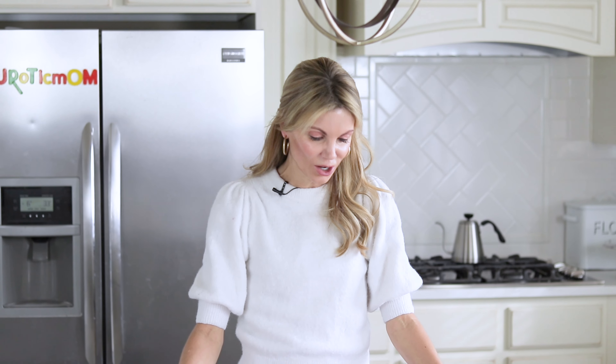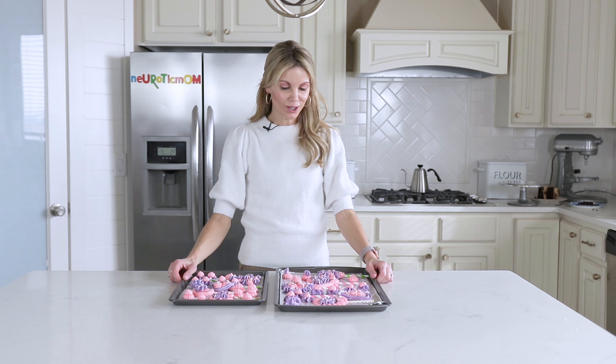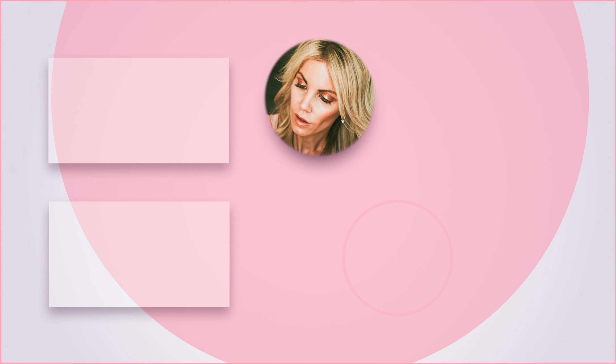I'm so glad you could join me today here in my kitchen at Neurotic Mom Bakes. Make sure you subscribe to my channel if you want to see more content like this, and you can catch me on Instagram at Neurotic Mom. Thanks!